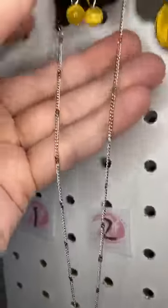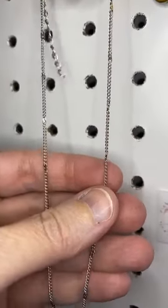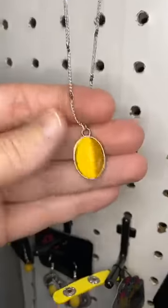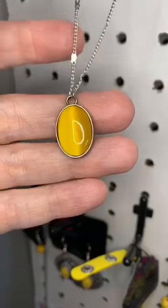Number two, we have moonstone. This is a dark yellow moonstone bead. You can see it's got a little bit of detail on the chain, and then our pendant is a simple yellow moonstone pendant. So pretty.